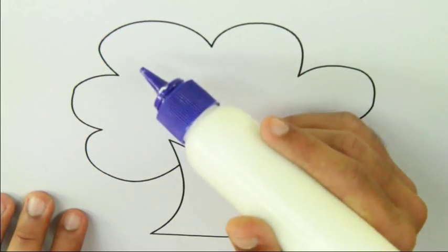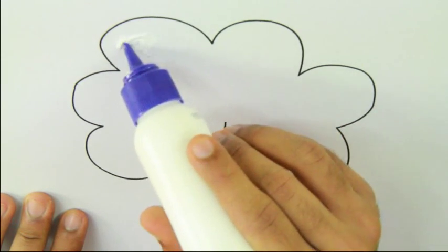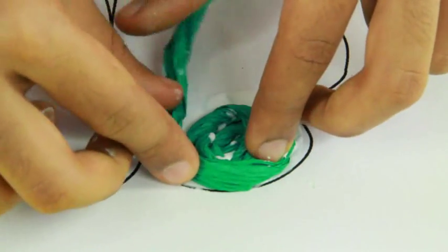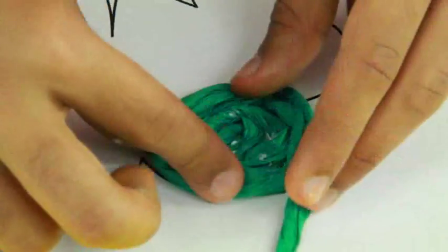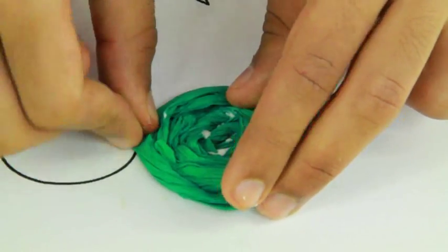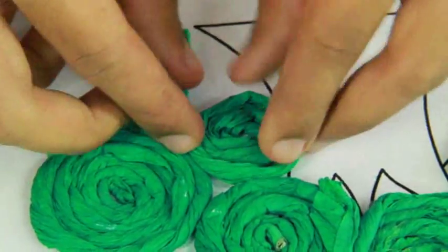Now apply glue on the upper part of the tree. Paste the green rolled paper in a spiral fashion starting from the center. Finish it by adding the last piece of paper.